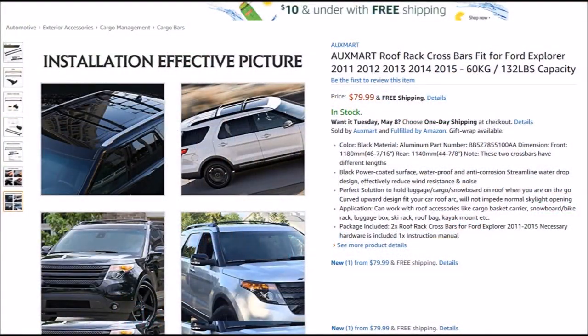If you're looking to get a set of crossbars you can find these on Amazon.com — I'll make sure to post a link down below — and these are selling for right around 80 bucks.